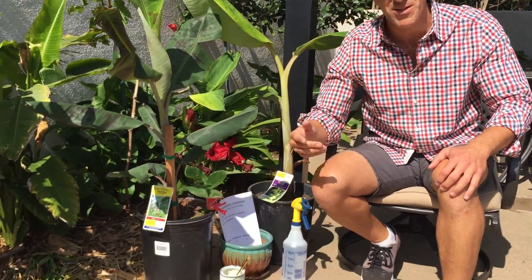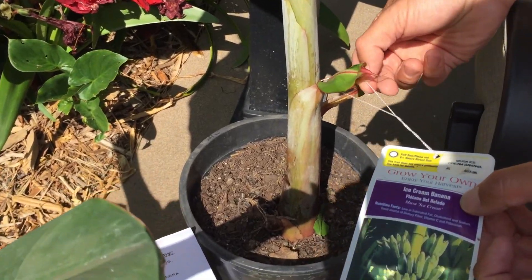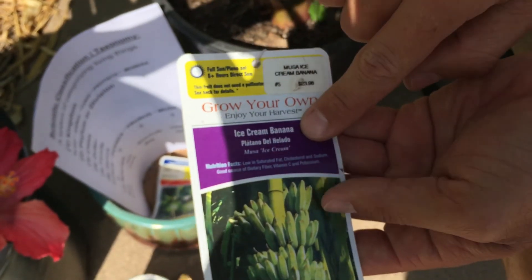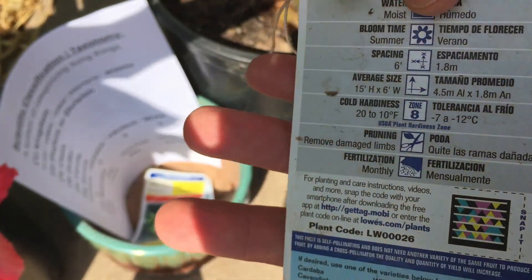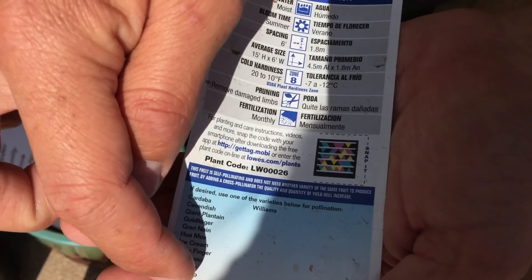This video was inspired when I did the banana video talking about how to remove suckers or the little pups at the base of the tree. Once I shared the reading of this particular label — and I'm sitting next to an ice cream banana plant right here — on the very back it says 'ice cream banana,' and it says 'if desired, use one of the varieties below for pollination,' and then it gives you a list of different bananas you could also plant in your garden.